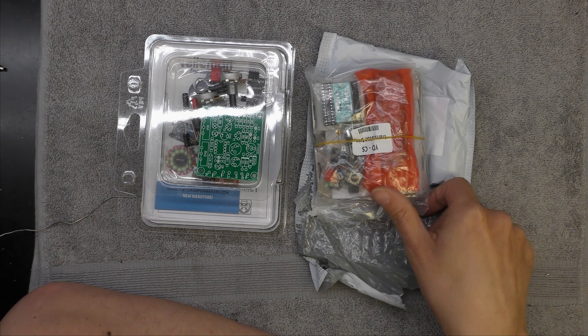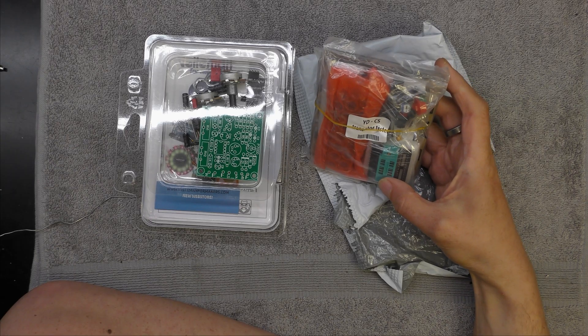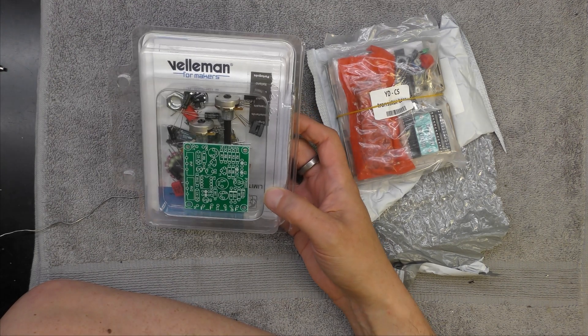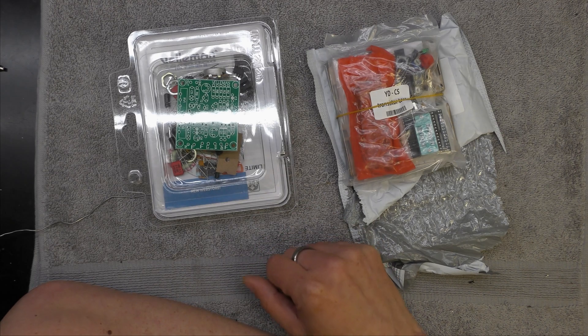Hi, I'm Daz. Kit time again. I seem to have a component tester kit and a Valman signal tracing kit. I keep meaning to build a signal tracer but I'm too lazy, so I might just build this. See how we get on with it.